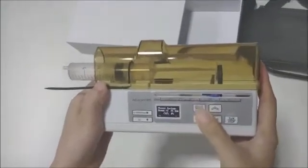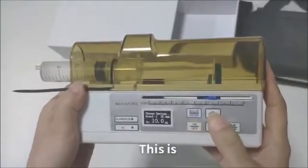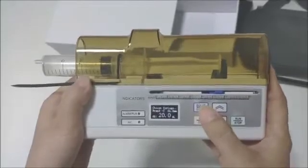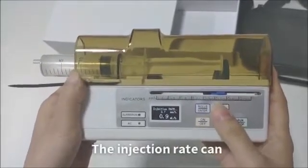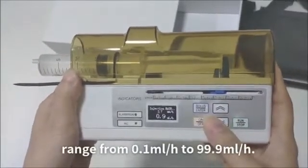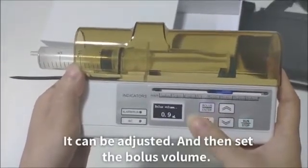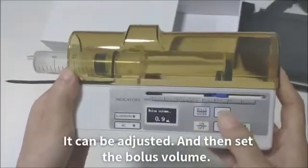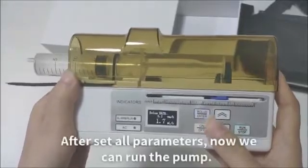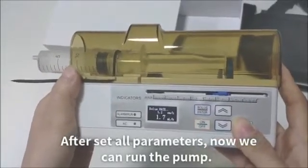Set the parameters. First, choose the sewage size — this is a 20 ml sewage. Set the injection rate. The injection rate can range from 0.1 to 99.9 ml per hour. It can be adjusted, and then set the bolus volume. Bolus volume can also be adjusted. After setting all parameters, now we can run the pump.